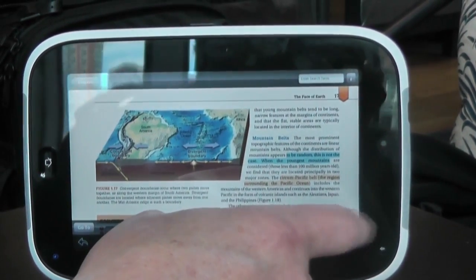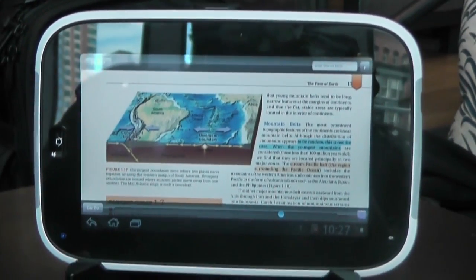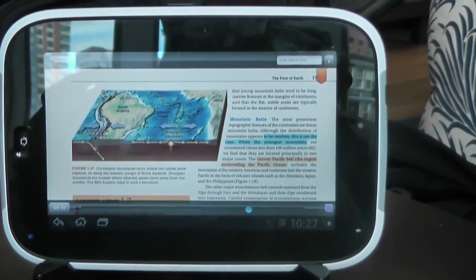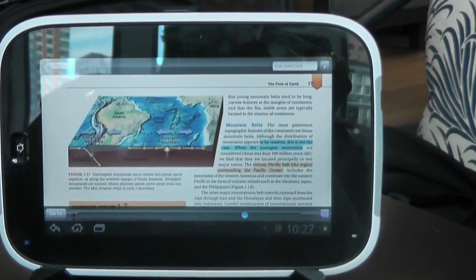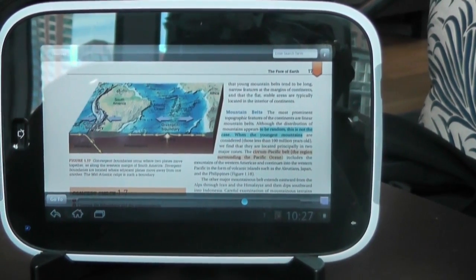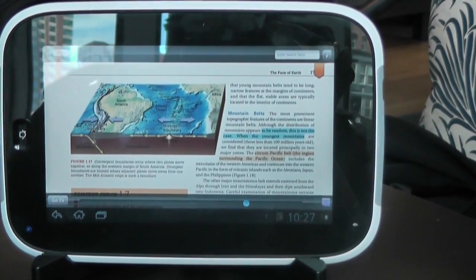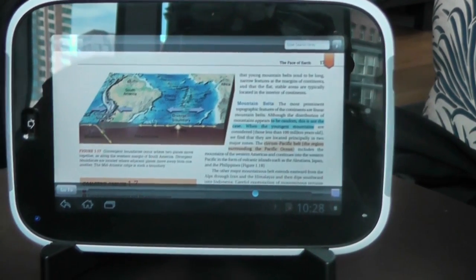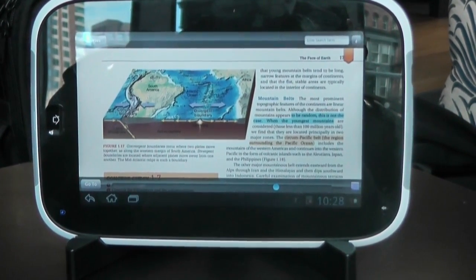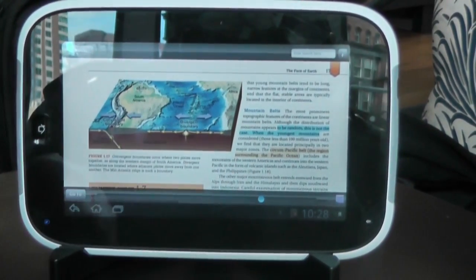You can bring up notes and annotate something in context, and refer back to those. Some of these links may not just point to a glossary term — they may also reach out to the web and bring down a video. For example, if you were learning about plate tectonics, you might get a video from YouTube that animates that concept in real time, showing the plates shifting in a way you might not see in a conventional textbook.